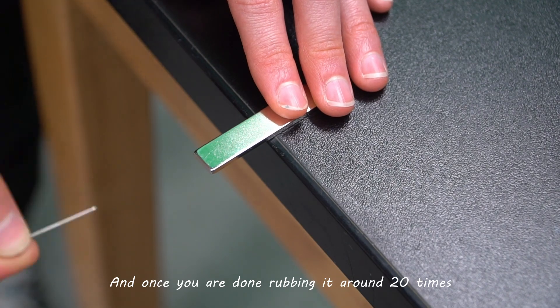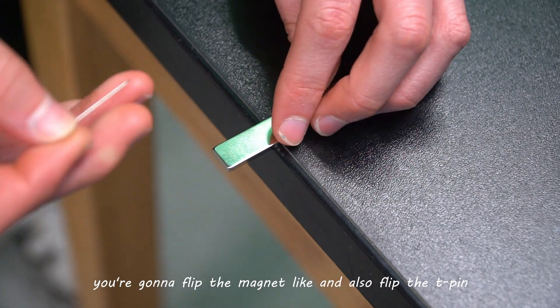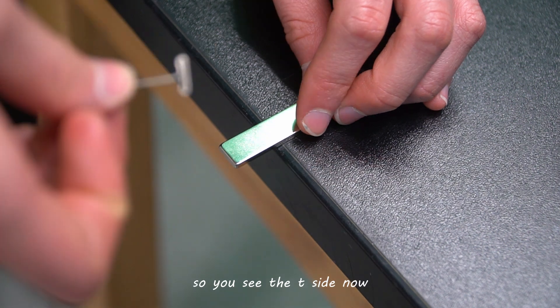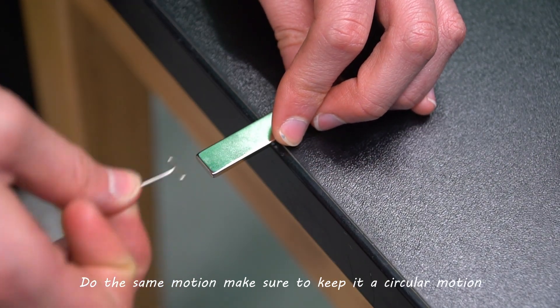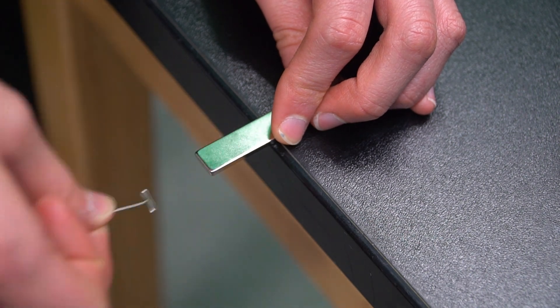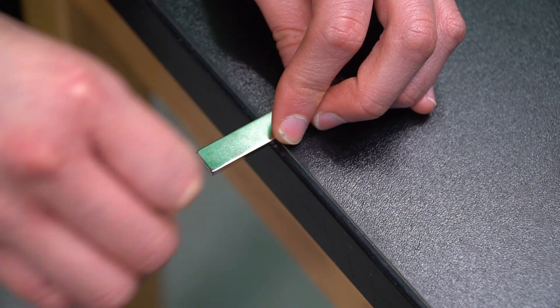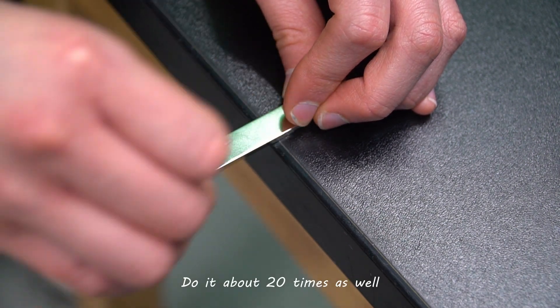Once you are done rubbing it around about 20 times, you're going to flip the magnet and also flip the tea pin so you see the T sign now, and then do the same motion. Make sure to keep it a circular motion and not go back and forth. Do it about 20 times as well.